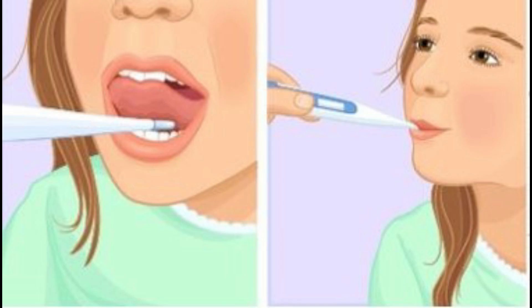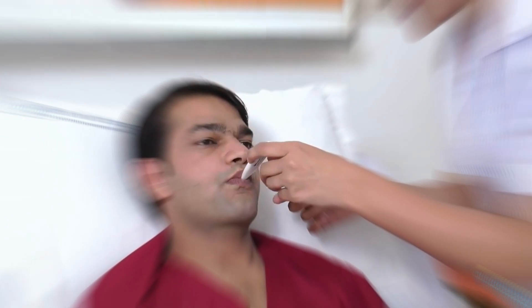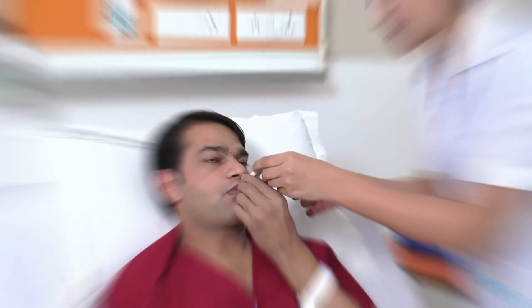First is the oral area. If you would like to check the oral temperature, keep the thermometer just below the tongue and hold it under the tongue for one full minute.